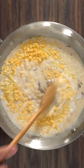Then you want to add some cheeses — I went with mozzarella and smoked gouda. Mix it once again so the cheese can melt, then season it with salt, pepper, garlic powder, and a little bit of smoked paprika. Mix it once again because you're left with an incredible sauce.